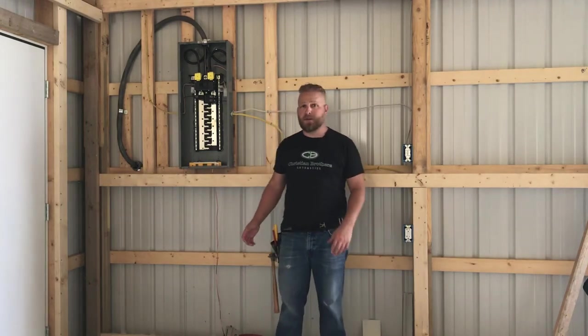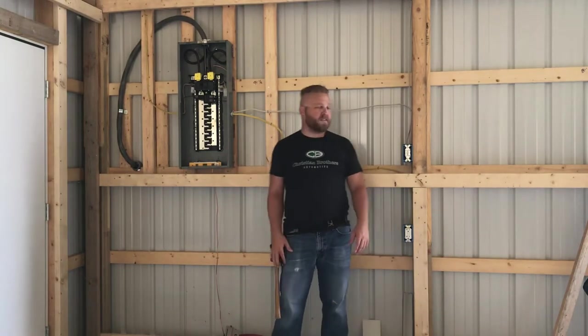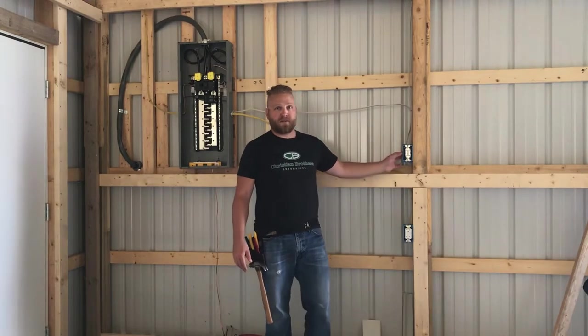Today on The Educated Idiot, what we're going to do is shim out our electrical panel and take care of the boxes. We need to get them flushed with the OSB.